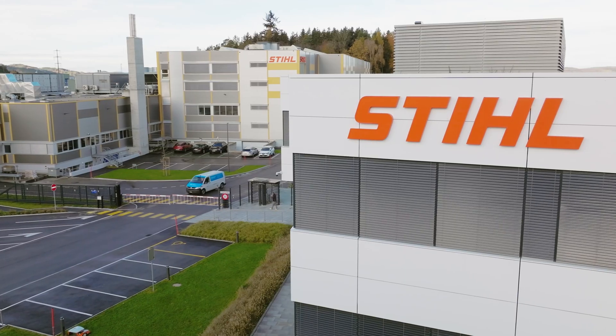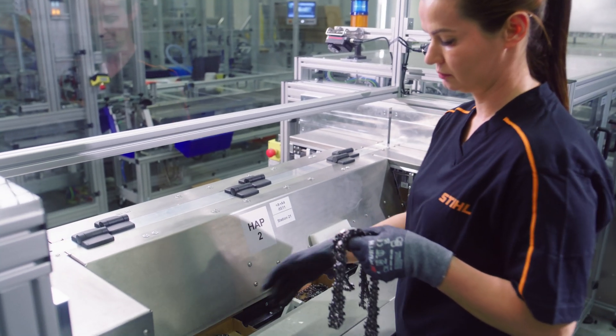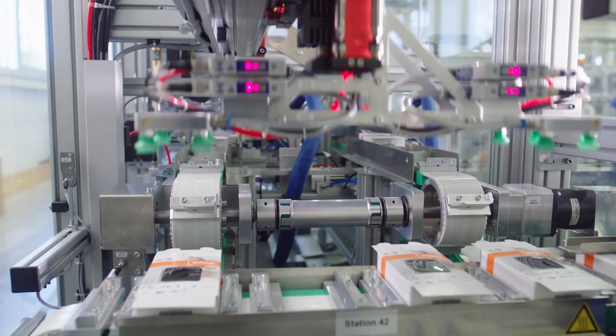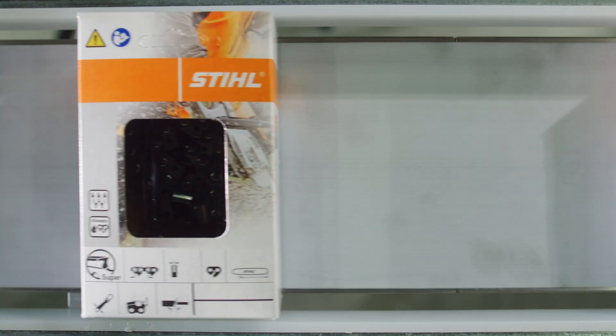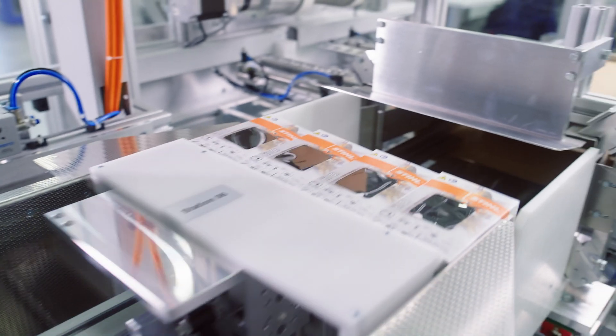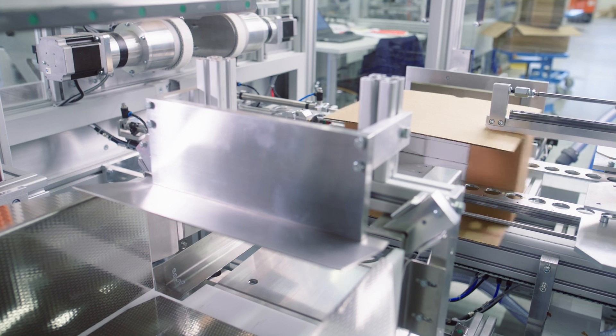We produce all STIHL saw chains here at the Will site, and STIHL saw chains are only produced here. In total, we manufacture around 70 different types of saw chains. These range from standard half-chisel and full-chisel chains, which tend to be used by semi-professional and professional users, through to special chains, such as those used for timber and bamboo harvesting, or for use on a sawmill. We also produce carbide-tipped chains, which are then used for extreme applications, such as rescue operations by the fire brigade. So it's a complete range.